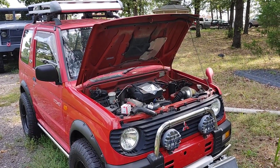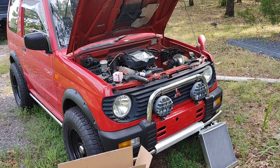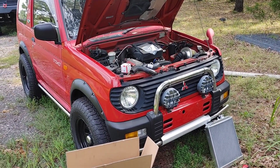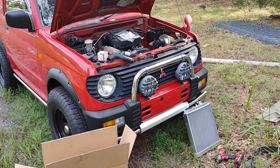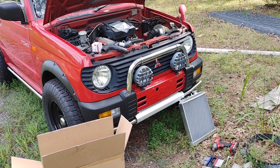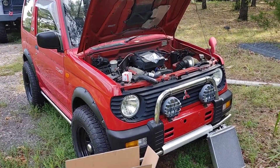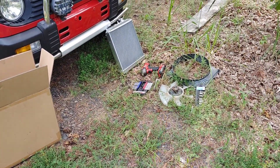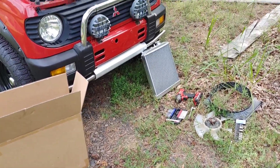I planned on doing this video in my shop, but the power company is taking its sweet time to come back out and hook up my power after the big storm knocked the power pole down. Anyway, in this video, I'm going to show you how to install a Honda Civic radiator. I already got the old radiator out. We're doing this in the dirt just because I got to get it done.